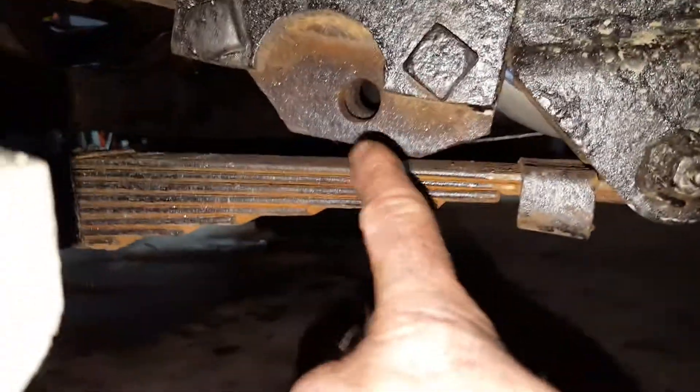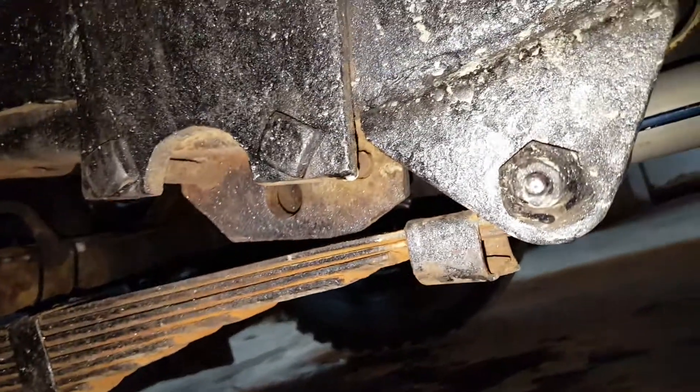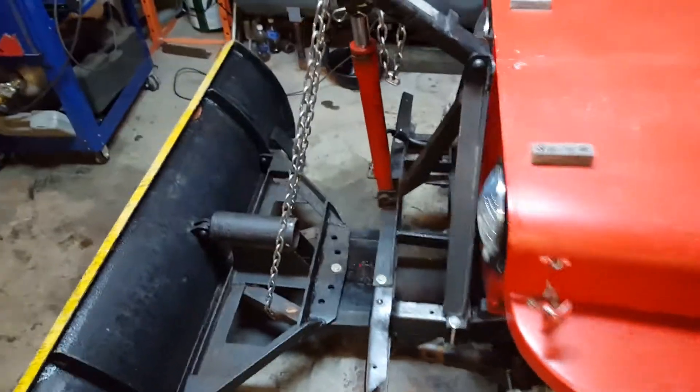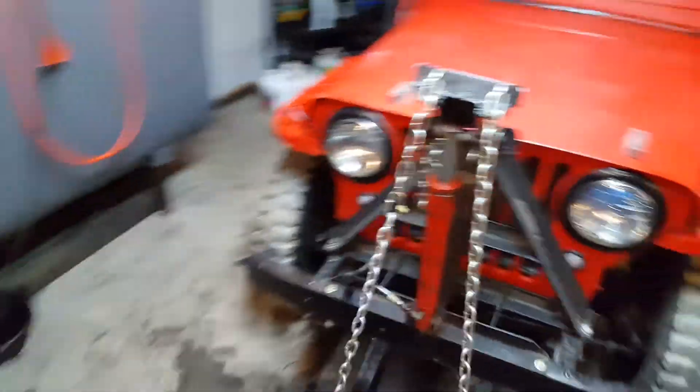The brackets are already there. I'm going to make some arms to come off the back of this to connect to those brackets. But right now, let me give you a little demonstration.